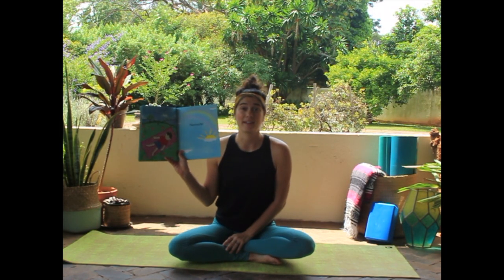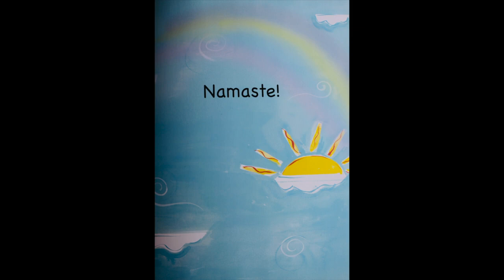How we end our yoga practice is with one simple word: namaste. We put our hands together like this and we just thank ourselves for taking time to stretch our bodies, wiggle, and pose like animals.